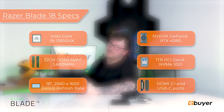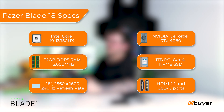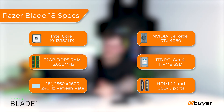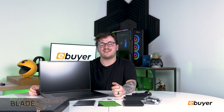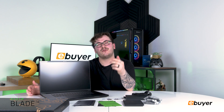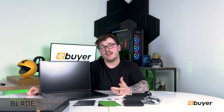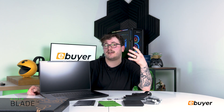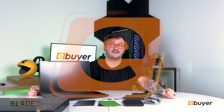With three cameras, this is perfect for an on-the-go creator who's streaming or editing. Thank you for watching this unboxing video of this wonderful laptop. We'll be doing a benchmarks and gameplay video pushing it to its limits, so keep your eyes out for that. Check the link in the description to go to eBuyer and purchase this exact machine — thanks for watching, I'll see you in the next video.